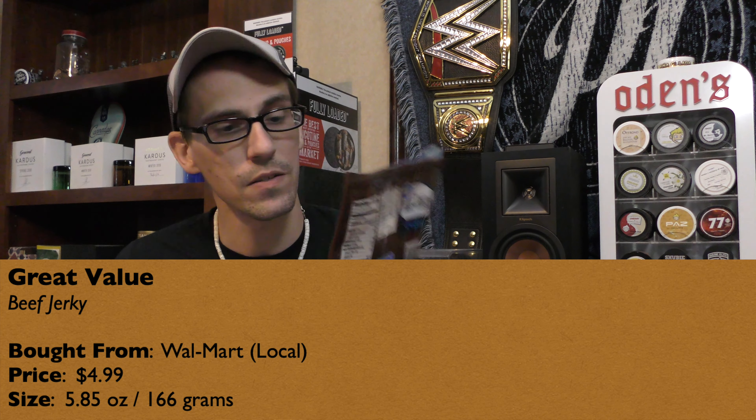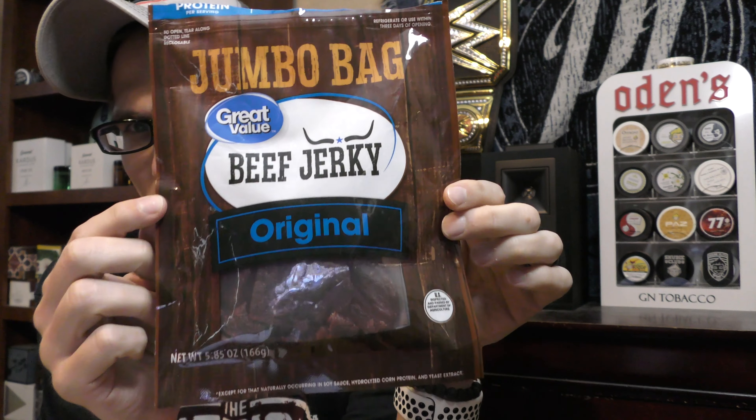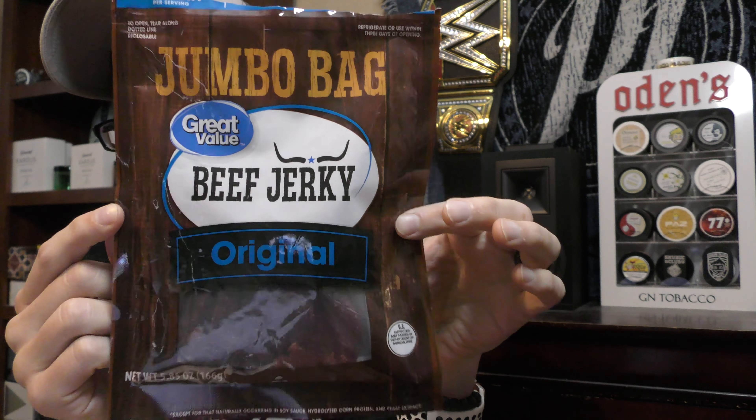I bought this from my local Walmart — pretty cheap, only $4.99 for this bag. This is a 5.85 ounce or 166 gram bag. They call it a jumbo bag, but it is a smaller bag. I usually buy bigger bags than this, especially with like Jack Links or something.